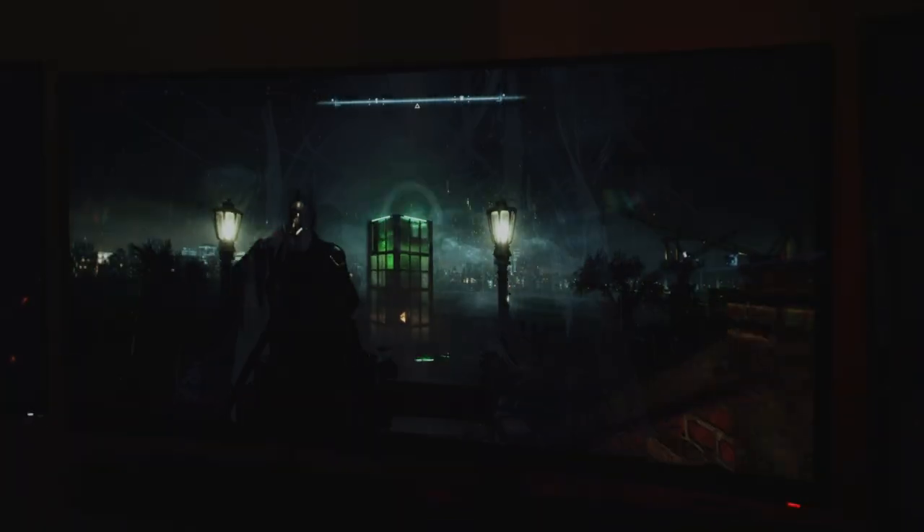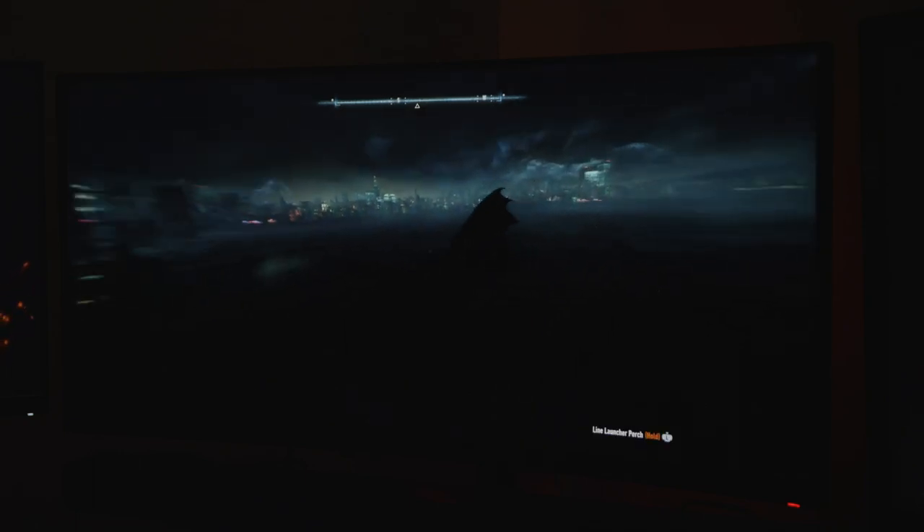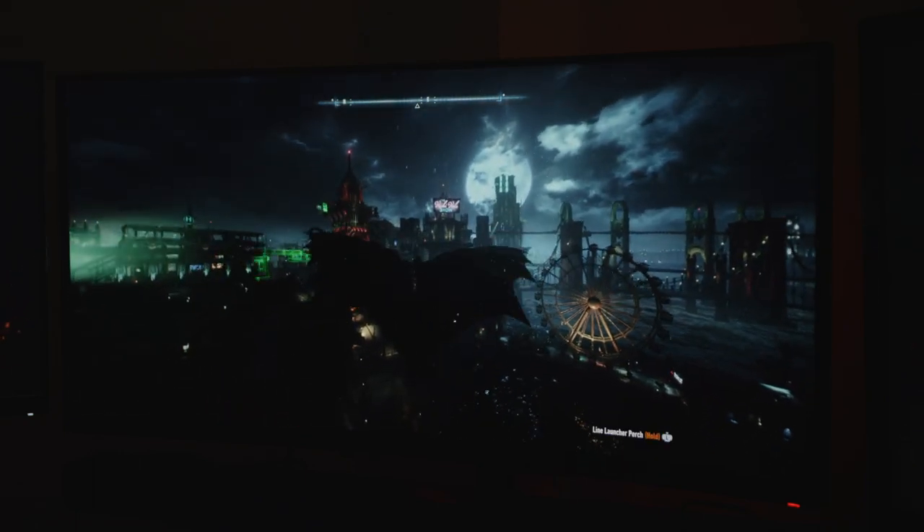For example, I was always impressed with how Arkham Knight looked, but on this monitor, even without HDR, the boost in contrast makes me want to play through it yet again — and I'd only just finished a playthrough of the whole Arkham series a couple months ago.